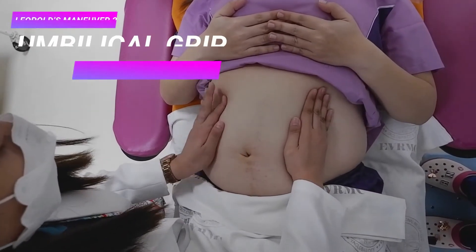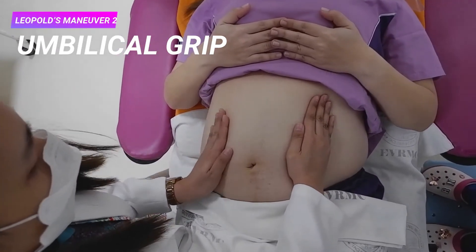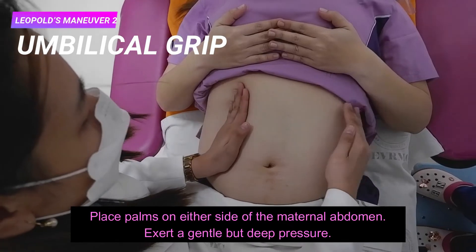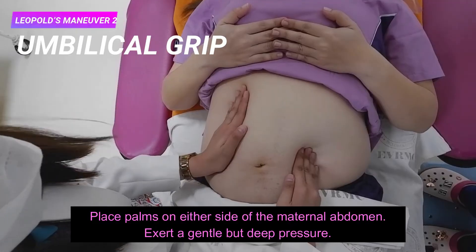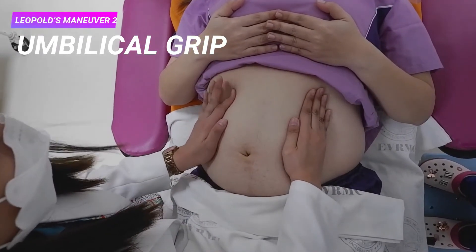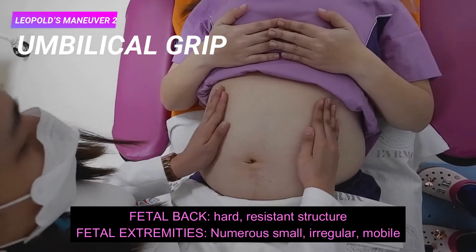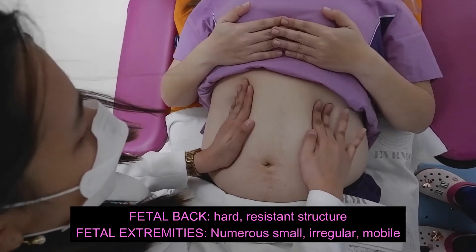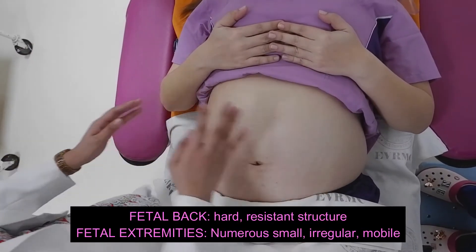The second maneuver is the umbilical grip. Still facing the patient, place the palms on either side of the maternal abdomen and exert a gentle but deep pressure. This maneuver determines on which side is the fetal back or small parts. On one side, a hard resistant structure is felt, which is the fetal back. On the other side, numerous small irregular mobile parts are felt, which are the fetal extremities.